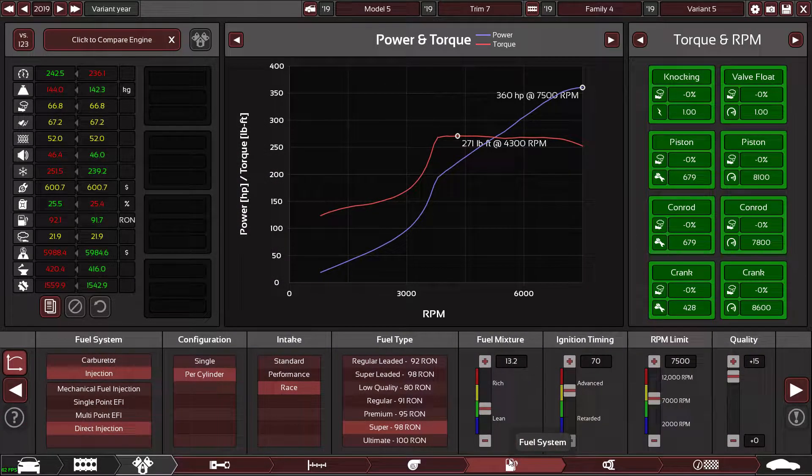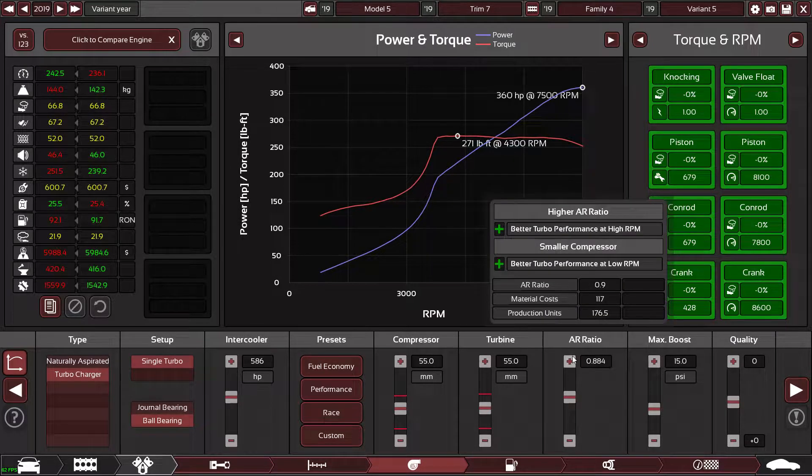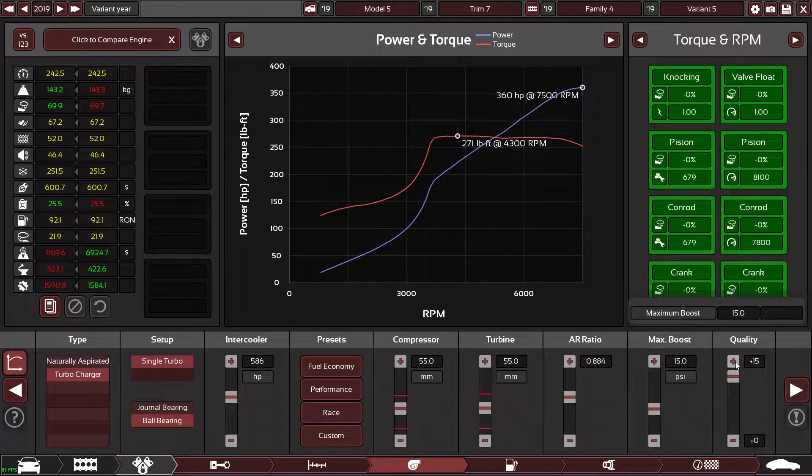I didn't expect it to be this quick, I thought we'd really have to work to get to these numbers. So we're probably going to have to work hard for this last 55 brake horsepower. But this brings the turbo in earlier which is good, so I'm literally just going to bump up the quality.